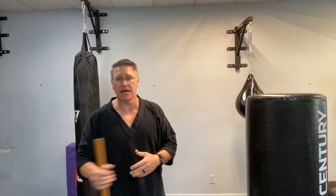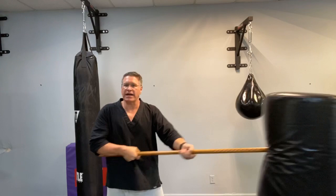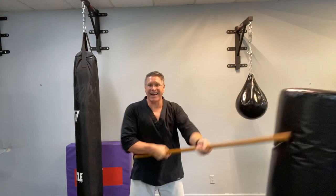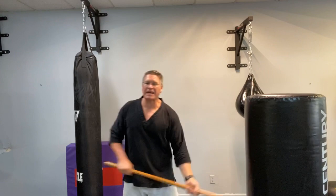Principles of self-defense include getting a better position, paying attention to what's happening around you, creating distance when you can, and using the most explosive, immediate, and direct strikes that you can. You can practice and figure out more or watch these videos. From behind it: point the thumb, thrust, angle, horizontal, vertical — and you can even thrust again. Lift them up off the ground with an upward swinging strike hitting under the chin, under or into the groin. You can also swing down with those same strikes.